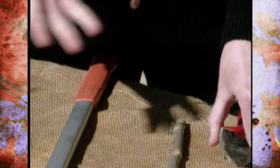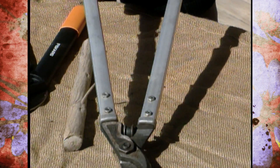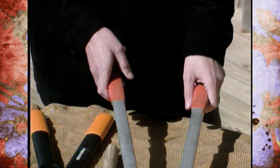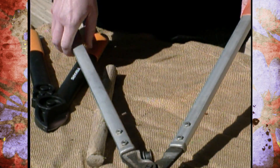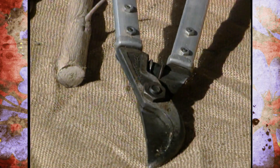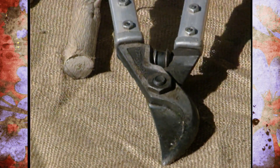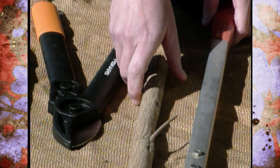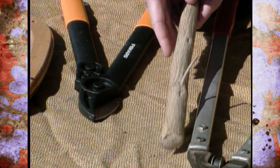For larger branches, you're going to want to move to a pair of loppers. These are nice large loppers — they've got the long handles, which gives you more leverage when you're cutting. You'll also notice they've got a bumper, which is really nice because it absorbs some of the shock if you're doing a lot of pruning. Loppers will prune branches up to an inch to an inch and a half large.